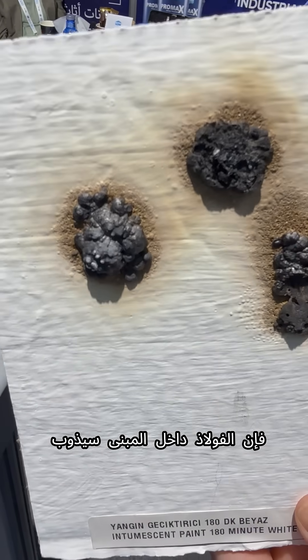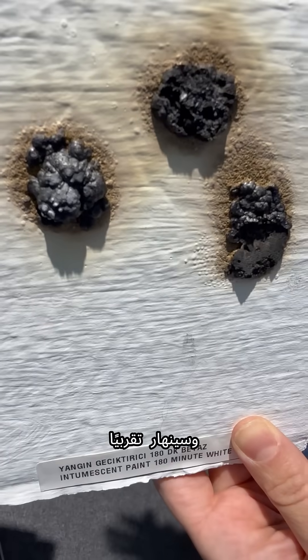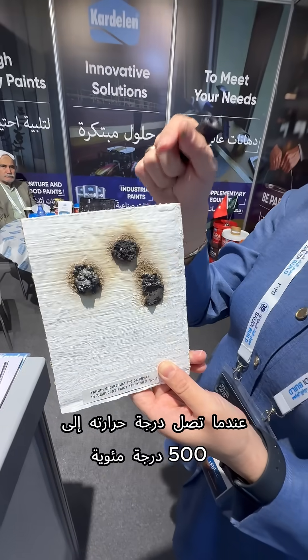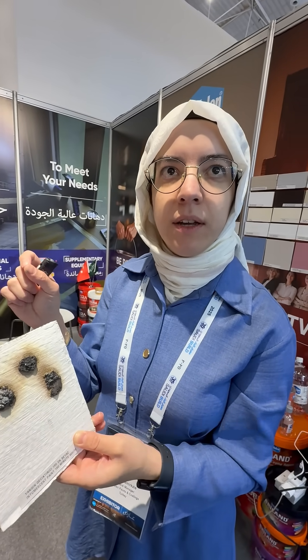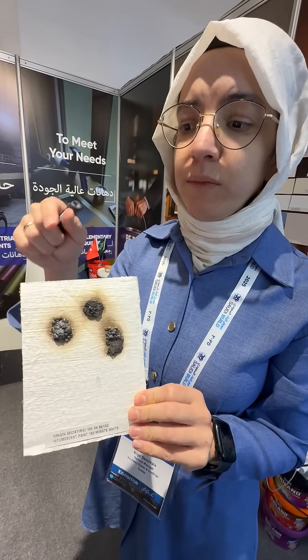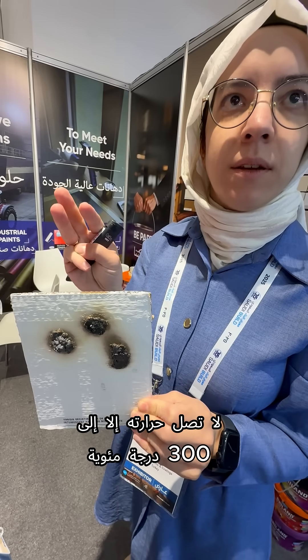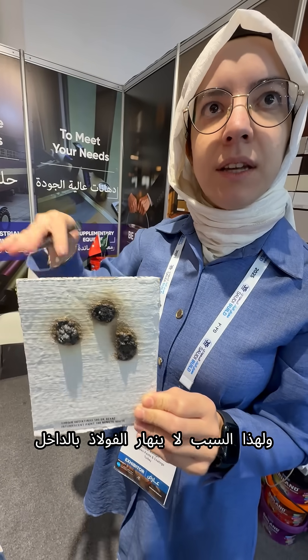The steel inside a building will melt and collapse when it reaches 500 centigrade degrees, and this happens within half an hour of a fire — so people don't have any chance to leave the building. But with this paint, for three hours the back side of the paint only reaches 300 centigrade degrees, so the steel doesn't collapse inside.